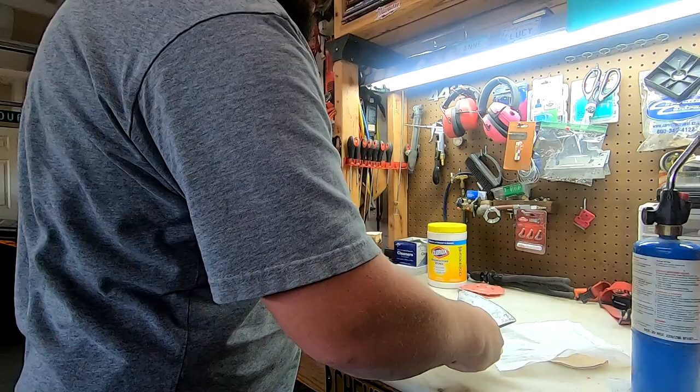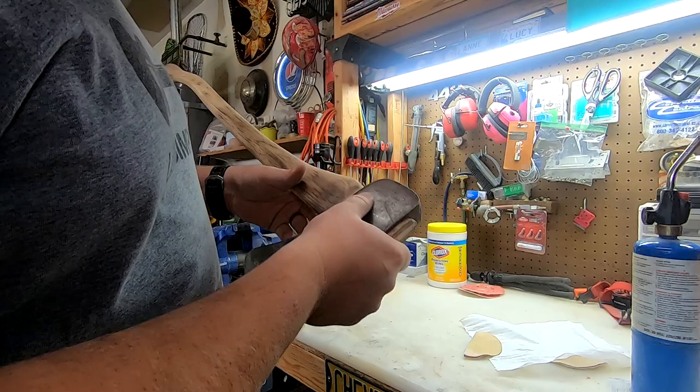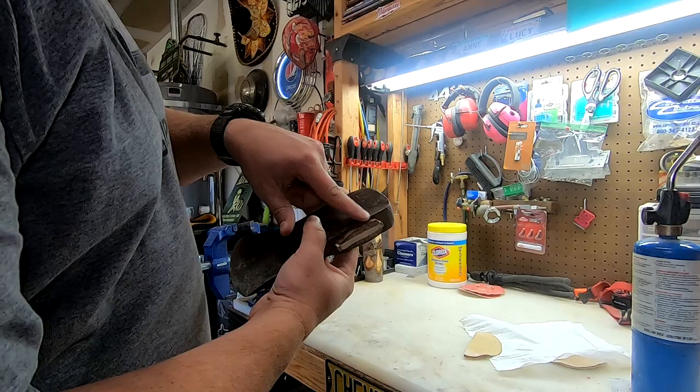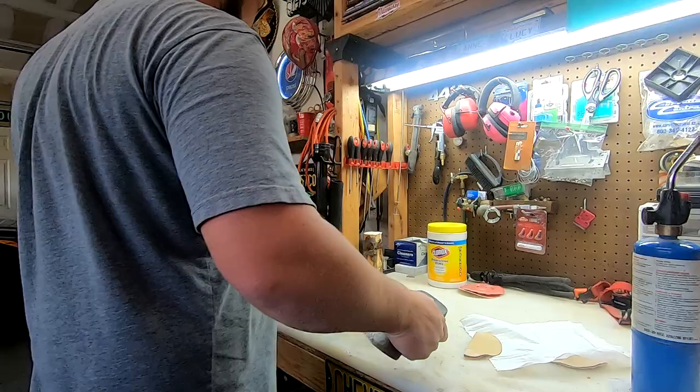All right, so now let's go ahead and get started on this blade. I'm going to strip this down. I want the patina and things still on it — I don't want a nice bright shiny axe — so I'm just going to hit it and remove all the surface rust and brighten up the darker spots. I'm going to do that with some 320 on a palm sander.